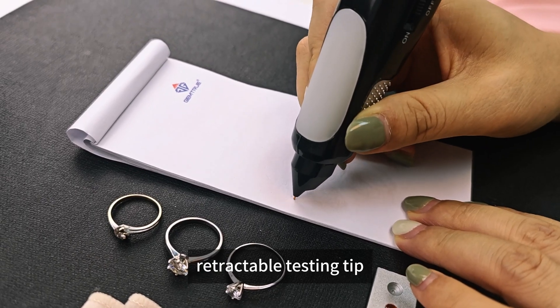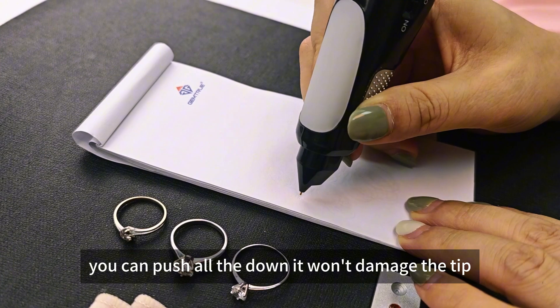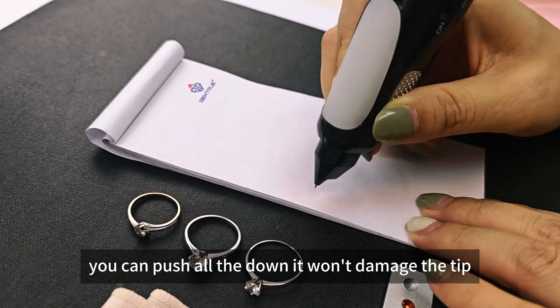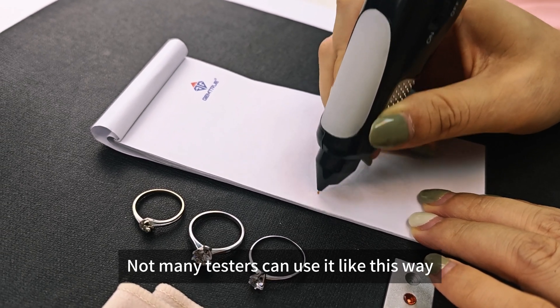This is a retractable testing tip. It's well designed for durable use, so you can push all the way down and it won't damage the tip. Not so many testers can be used like this way.